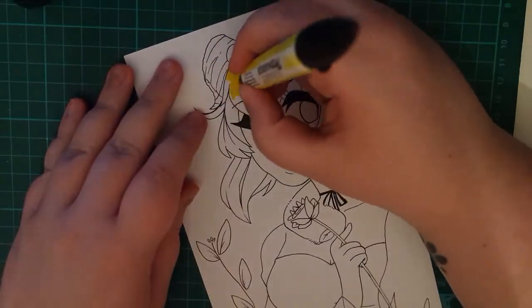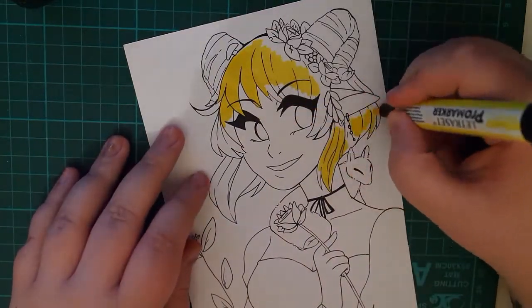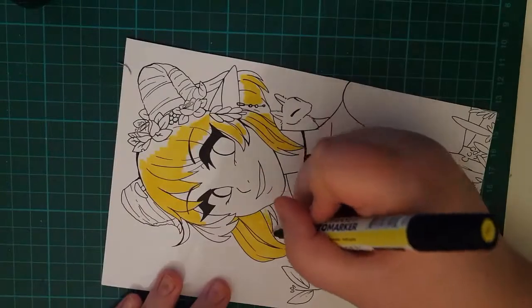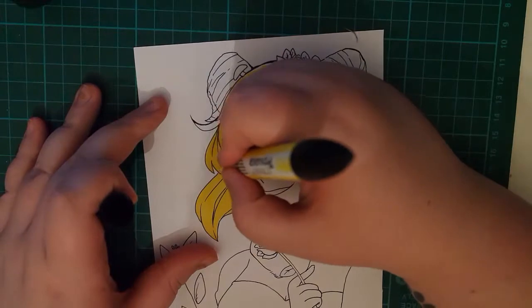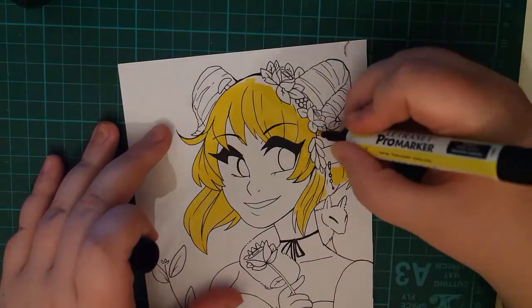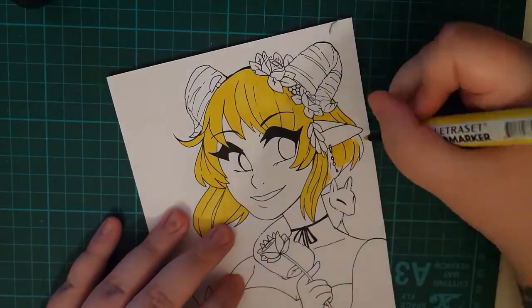Hey friends, surprise — I finally did a traditional video, so now the confetti! I've been promising this for so long and I thought, well, I'm never gonna do it unless I just do it, so that's what I did today. I'm really nervous to post this because I am really unpracticed with traditional art, so it's a little bit embarrassing because I'm very unpolished and I made tons of mistakes and everything's a little bit awkward.